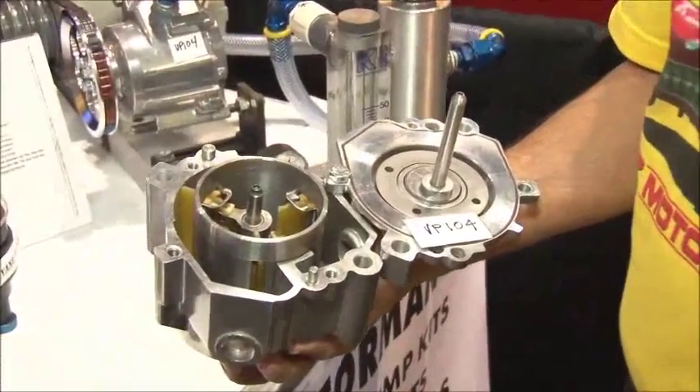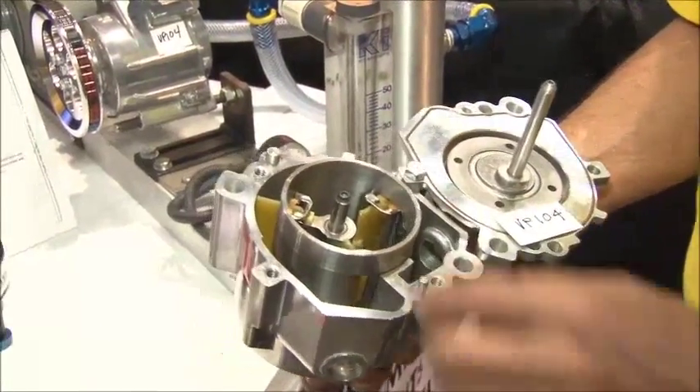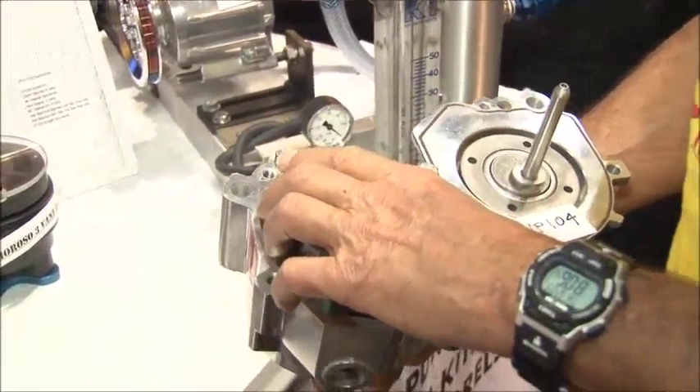Well, we have our VP-104 Super Pro Vacuum Pump that we actually have on Mike Janis' Pro Mod Race Car, which is here at the show. And we have our Sportsman Vacuum Pump that we've had for many years.